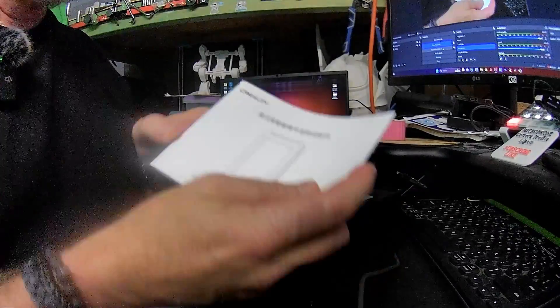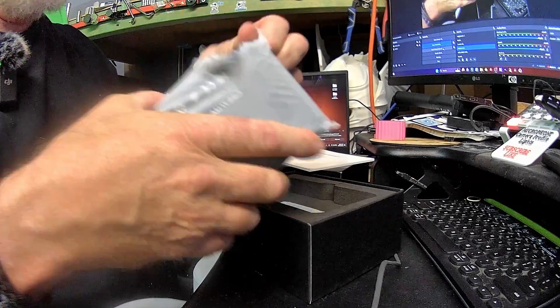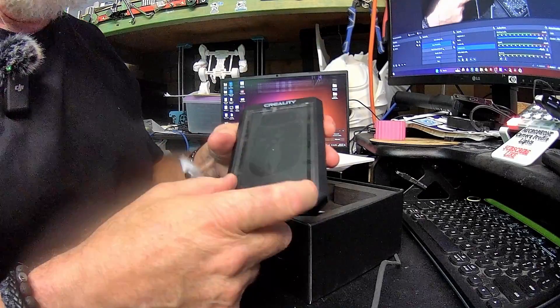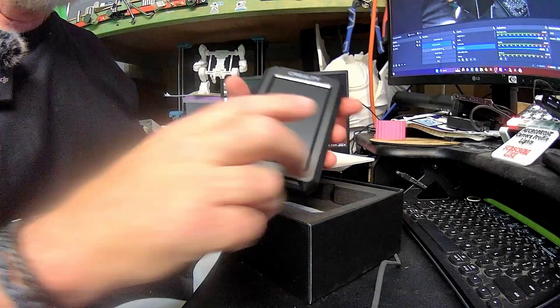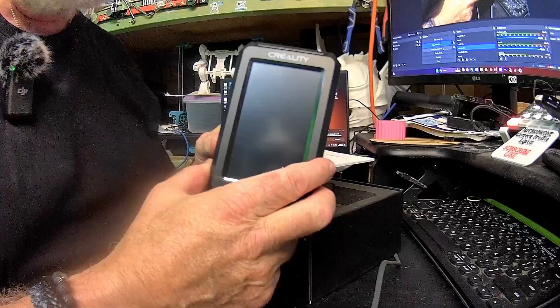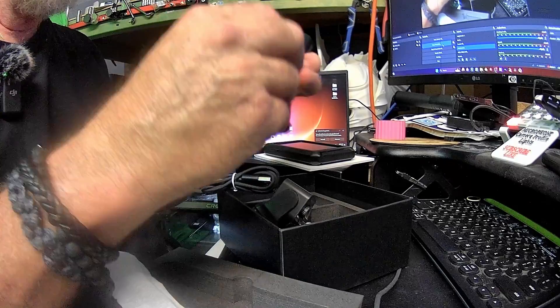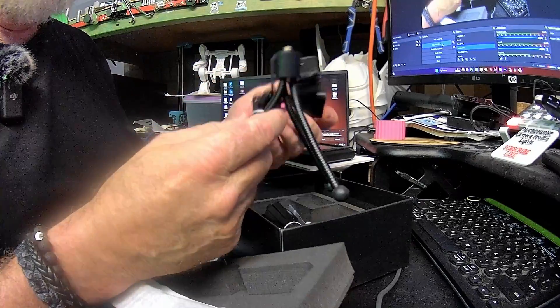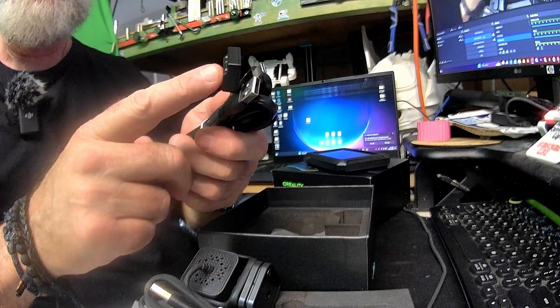Inside the kit we get an instruction manual and a control pad. The difference between the Nebula and the Sonic Pad is the Nebula can only have one item attached to it, but the Sonic Pad can have four. It also comes with the camera and a little tripod — one of those flexi tripods where you can pull the arms out and it just screws into the bottom of the camera.